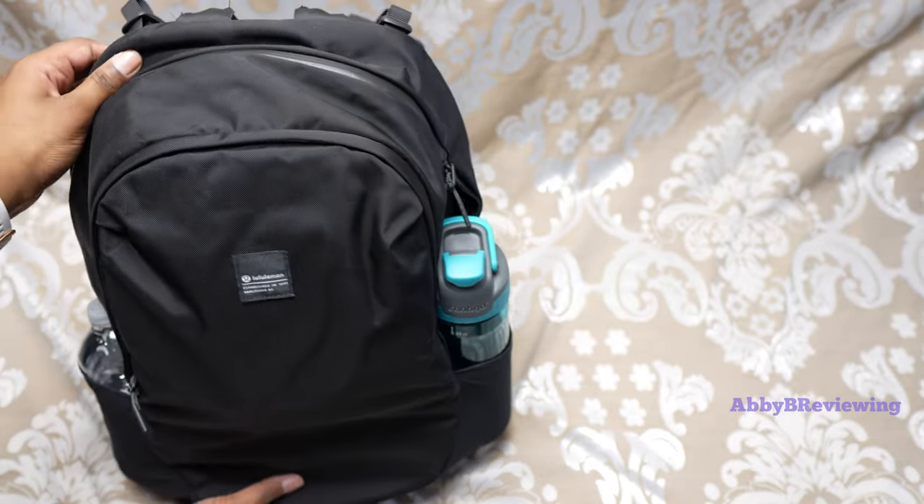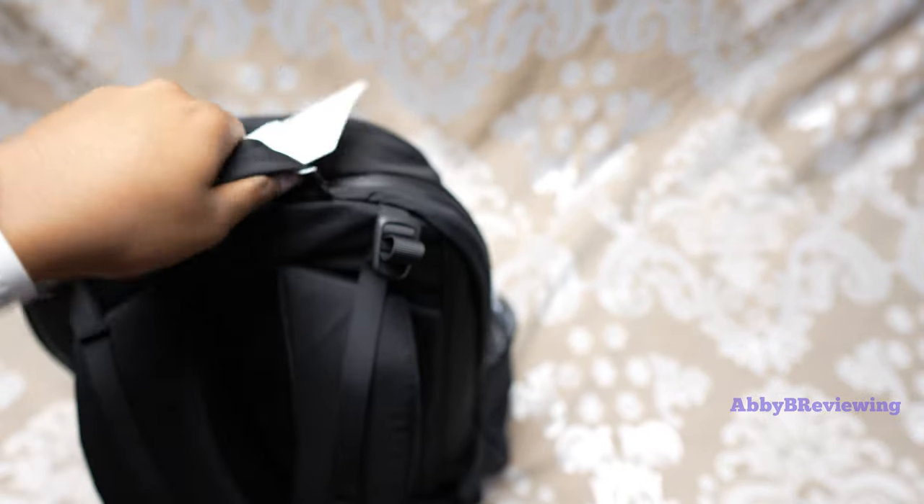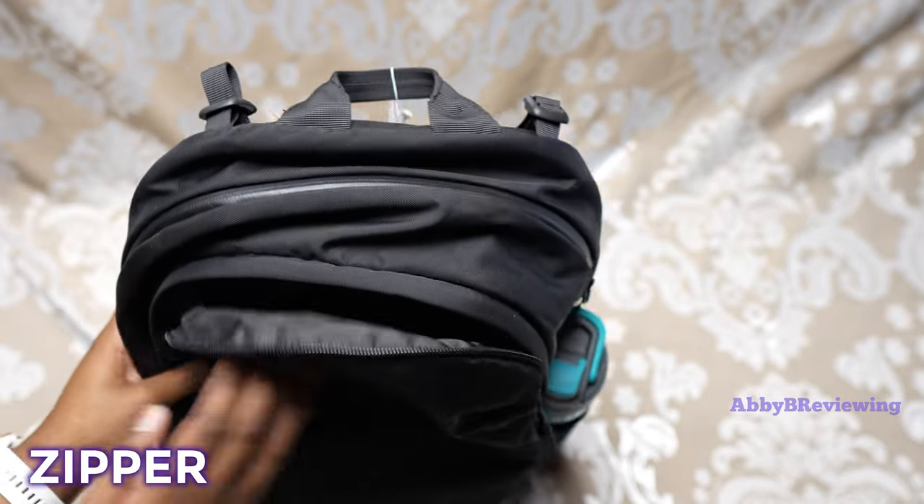So this is what it looks like full — very heavy! I did pack a lot in here, but when you're in school you just have to pack your bag with textbooks sometimes.